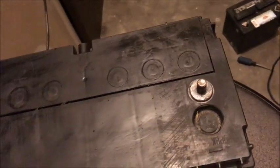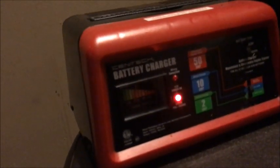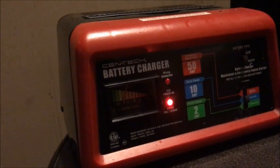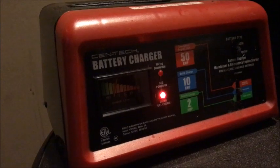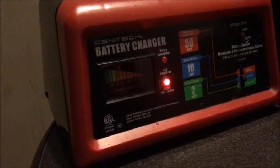I'll connect the positive, then the negative, and as you can see it's reading green — full charge. Once that light becomes green it means it's going to be fully charged.